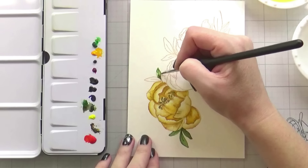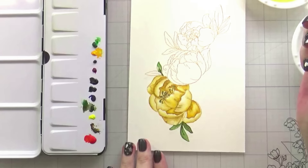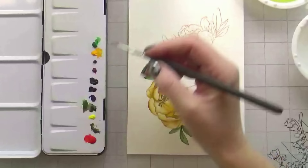If you're going for a looser style, of course you would want more water. More water does mean less control — it all depends on the style of watercolor artist that you are.